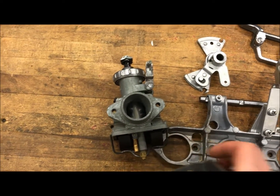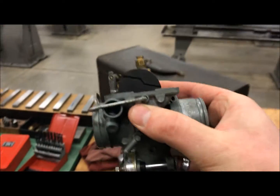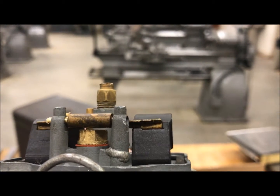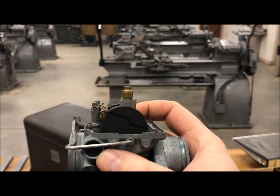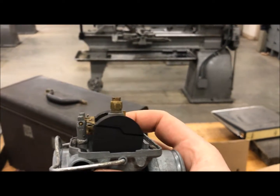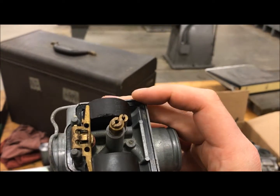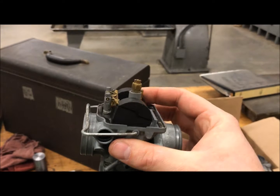I determined that at some point in its life this motorcycle caught on fire, and I'll tell you why. You can see this float right here — the float never contacts the needle itself because the float height is set so incorrectly, about three-eighths of an inch off. What happened was somebody got to tinkering with these floats because they were leaking gas, so they siliconed the gasket on the bowl to try to keep it from leaking.